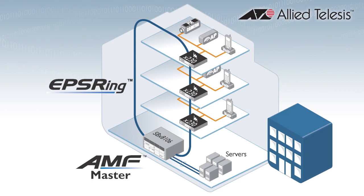Never lose a video image or drop a voice call — EPSR lets you connect switches in a high-speed resilient ring with failover in as little as 50 milliseconds. Now that's quick.